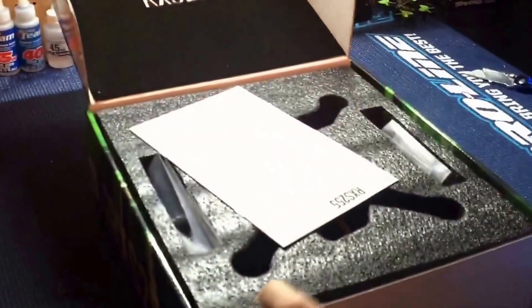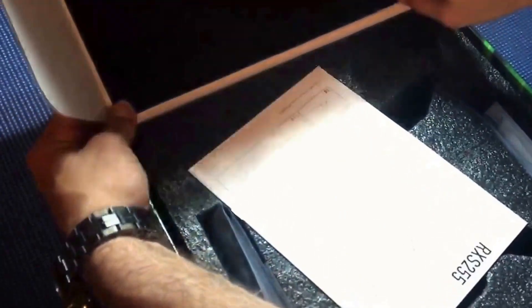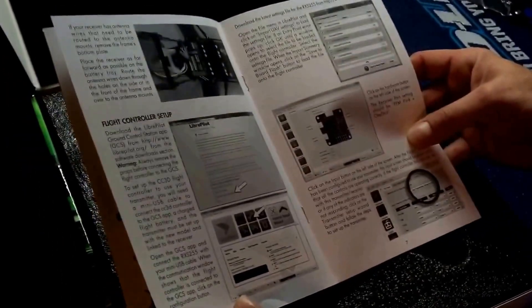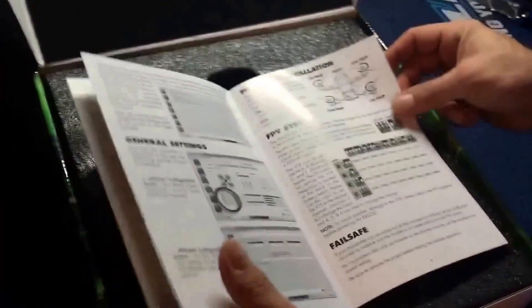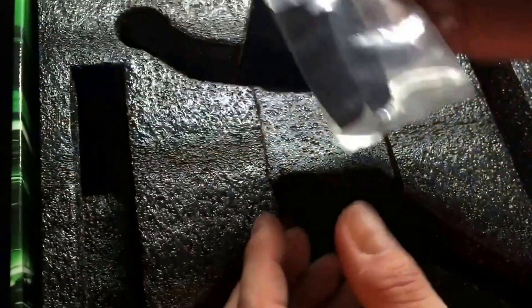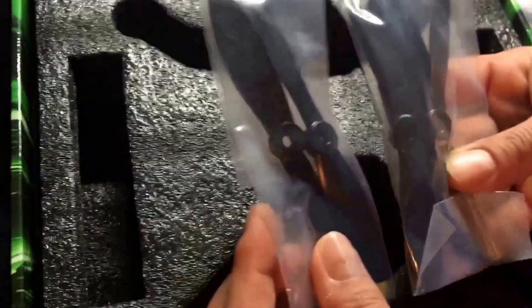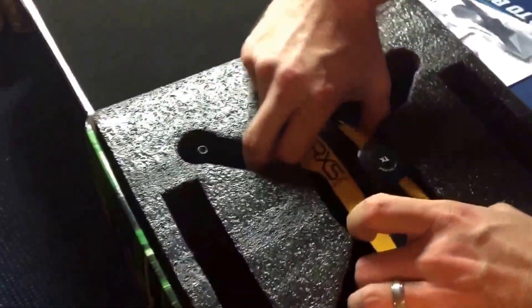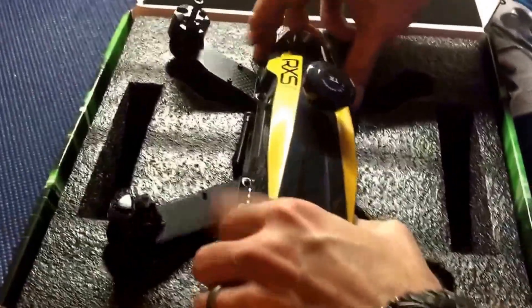Let's open it up. In the box, we got this foam right here with RX-S255 — very nice. We got an instruction manual that's going to tell you how to set up your flight controller and all that good stuff. We get all of our cables, some 3M tape, and it looks like two sets of props. The quad is snugged in here pretty good — I'm not going to try to break it pulling it out. So this can double as a carrying case as well — very nice.